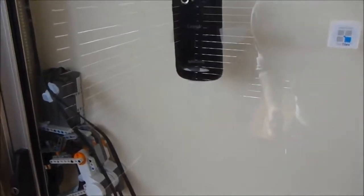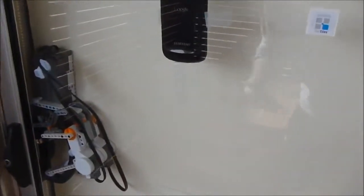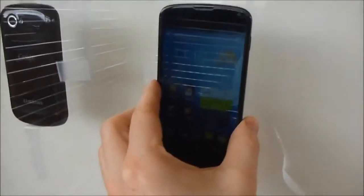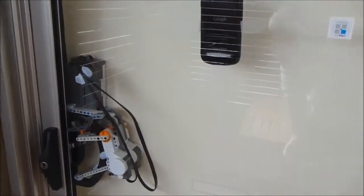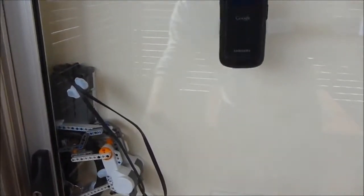Alternatively, instead of using the NFC chip on your hand or wherever, you can just grab your phone and unlock it, and then just put it against that NFC tag, and we should have the door unlocked for us again. Just like that.